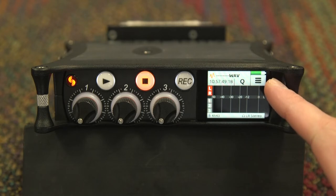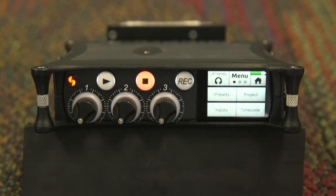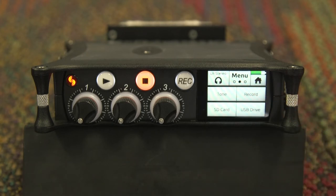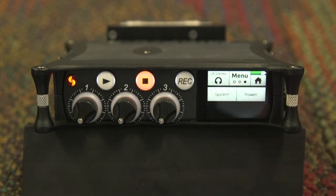To access the menus, hit the three bars on the top right of your screen. This will bring you into the menus where you can view all of the submenus for the MixPre-3. On the first page, you will see presets, project, inputs, and timecode. Tapping where it says menu takes you to the second page, where you will find tone, record, SD card, and USB drive settings. Tapping again to the third page, you will see system and power.